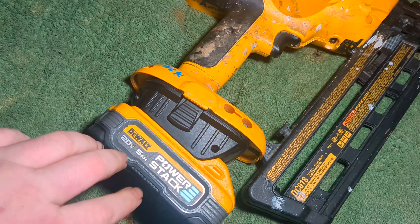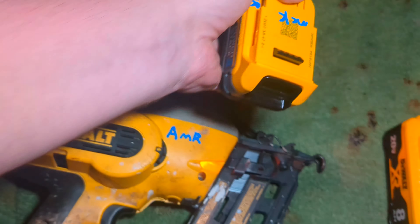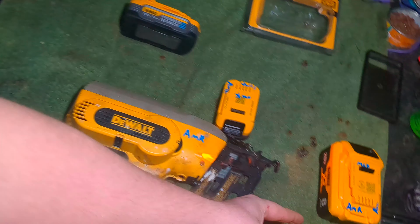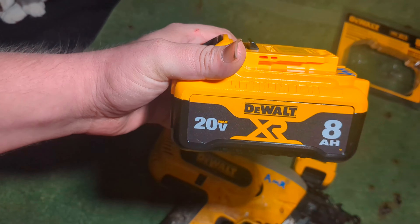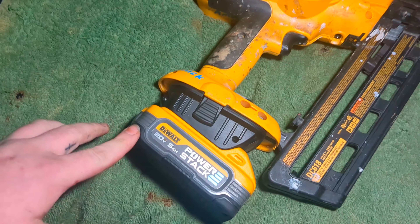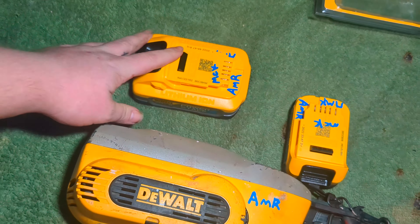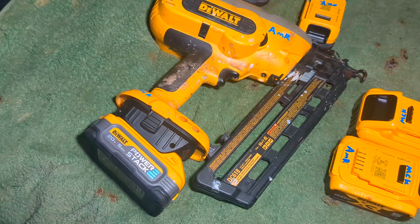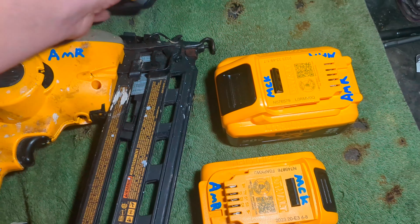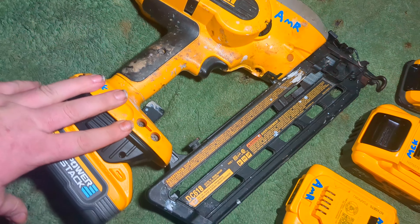I love these batteries; I run them with my other tools and I run the little one on here. These do work — I have the 5 amp-hour and I have an 8 amp-hour, and they do work on this nail gun. The only one that doesn't work, so far that I know of, is the larger 5 amp. I have another one here but it's the same thing. So the 5 amp-hour, the 8 amp-hour, and the little 1.7 amp battery all work with this nail gun and adapter.